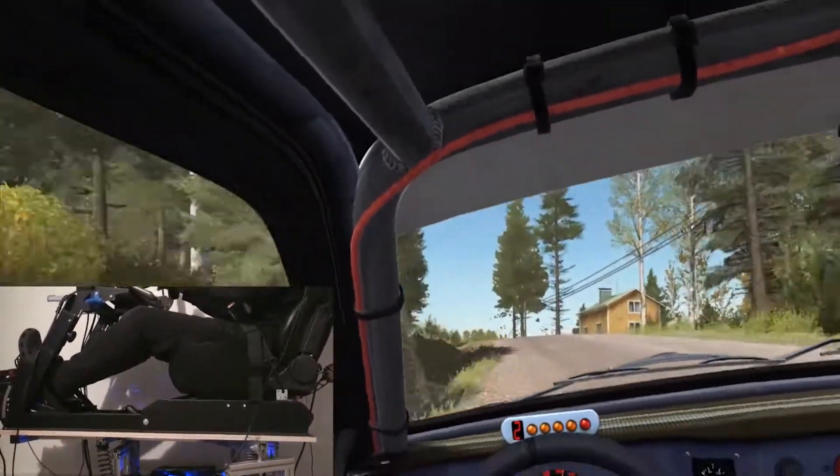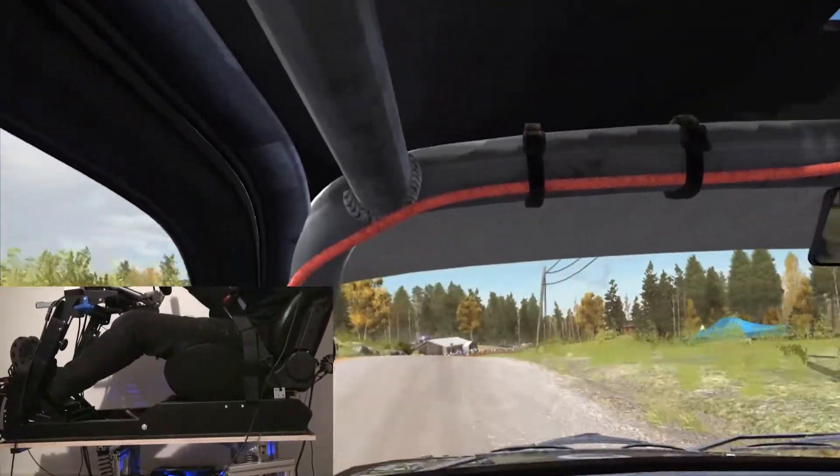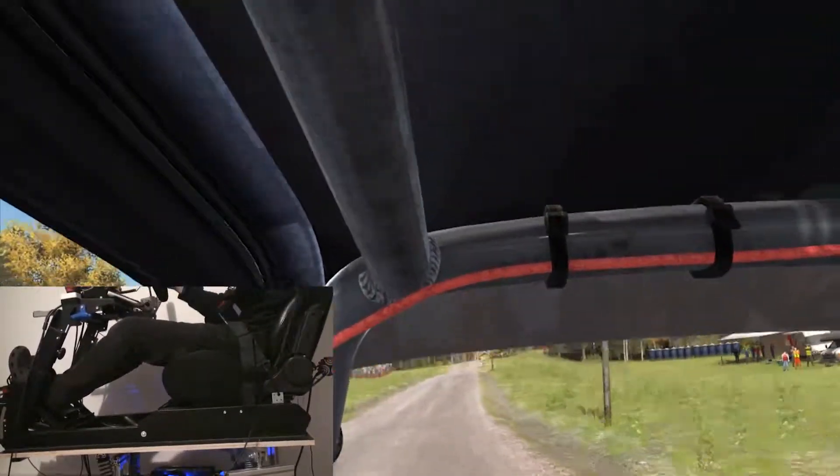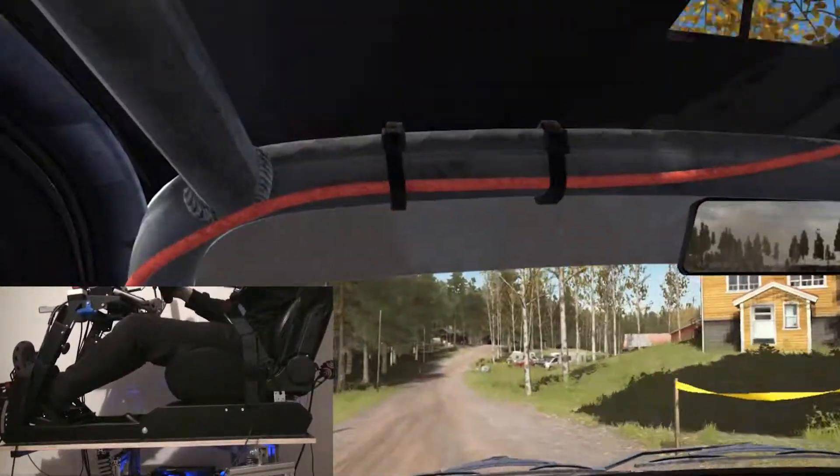Right 5 long over 2 small crests, 100. Caution, left 4 over crest, jump, AB. Past junction, don't cut. 150. Right 5 long over crest, jump, AB.